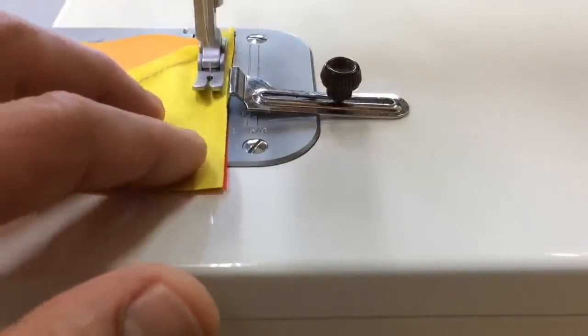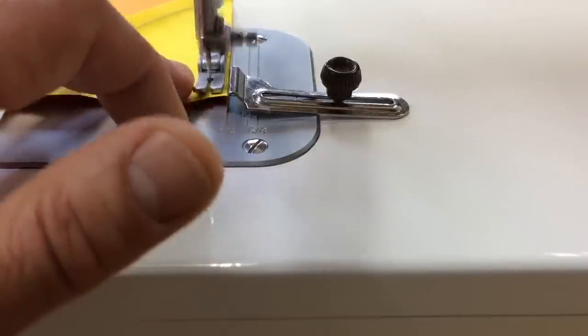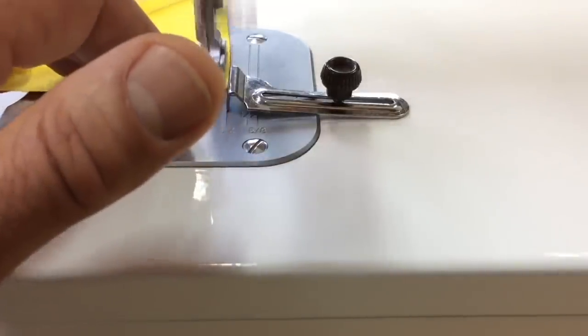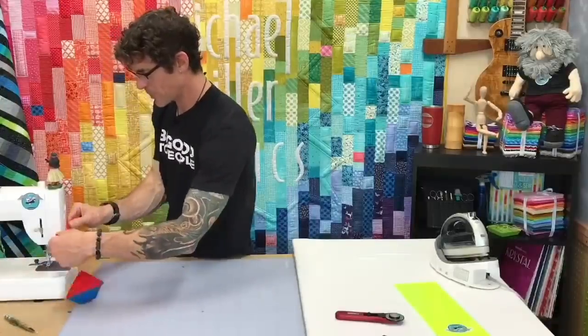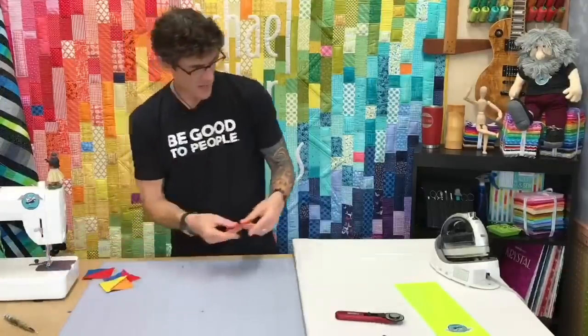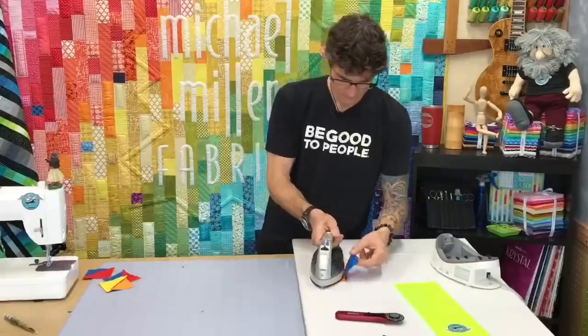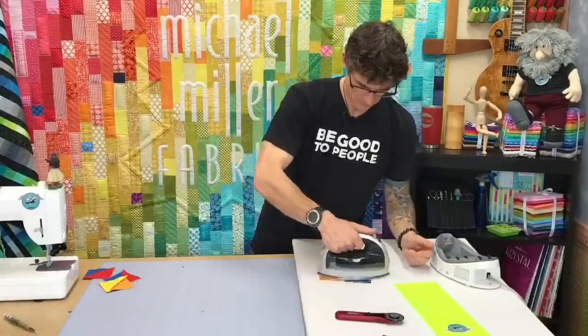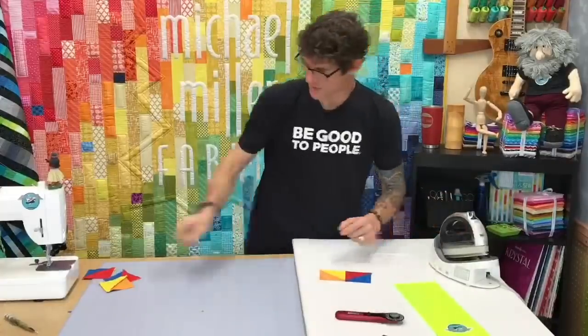If you're really new to quilting, nesting seams or pressing to the dark side — things like that — often help in bulk management when done routinely. I've chain pieced, and I have a cool little thread cutter on the edge of my machine. Then we can go ahead and begin pressing these open.